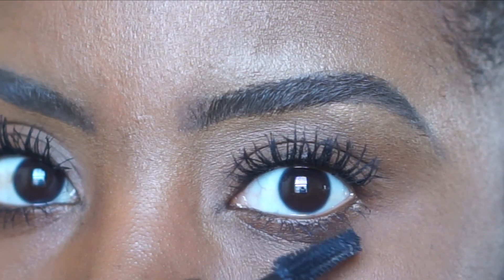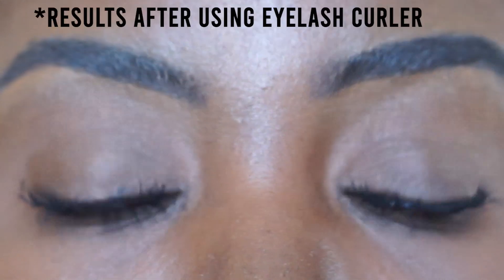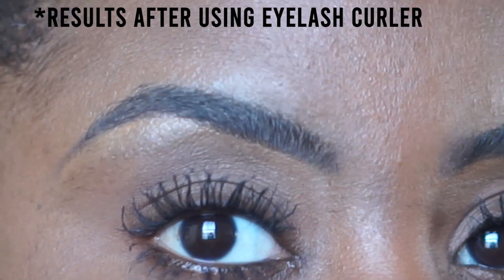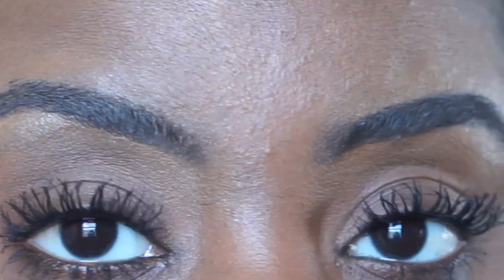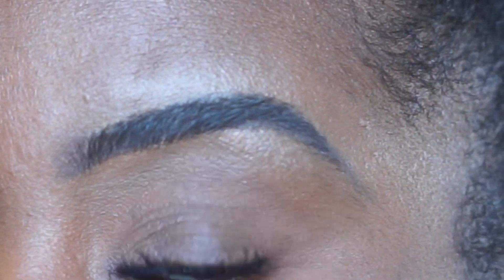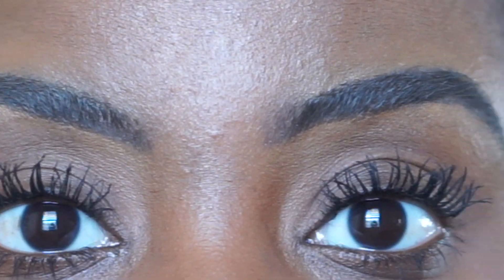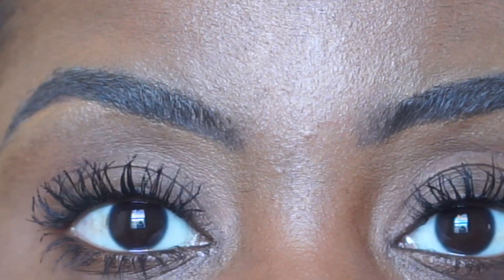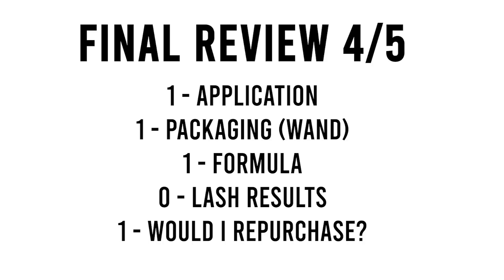As for my lash results, I liked how everything applied, but after I used my eyelash curler my lashes just got really intertwined. So I'm calling this an everyday mascara for me. Because it couldn't give me the lash results I was looking for, I'm not giving it a point for overall lash results. As for the fifth point — would I repurchase it? Yes, I would repurchase it for an everyday mascara, because it does a good job of separating my lashes and I don't really look to lift my lashes every day. Overall, I give this mascara four out of five, which is like a B — pretty decent.